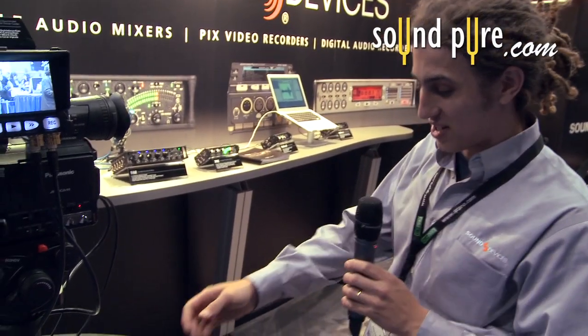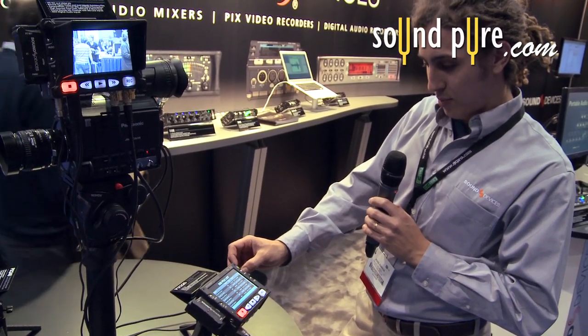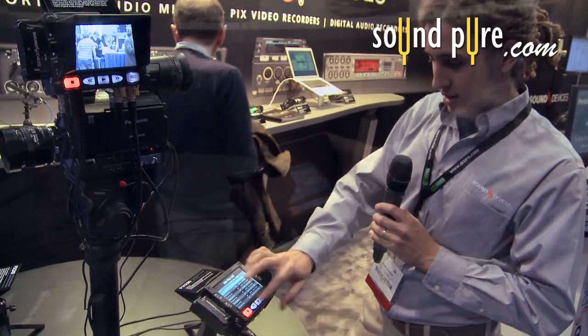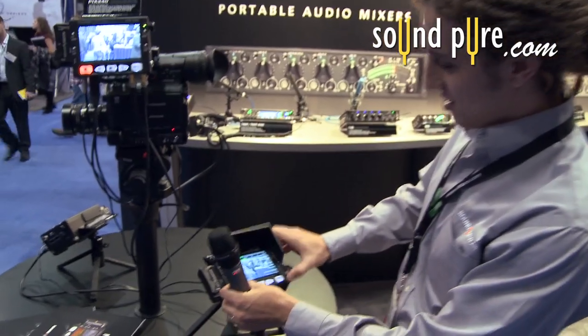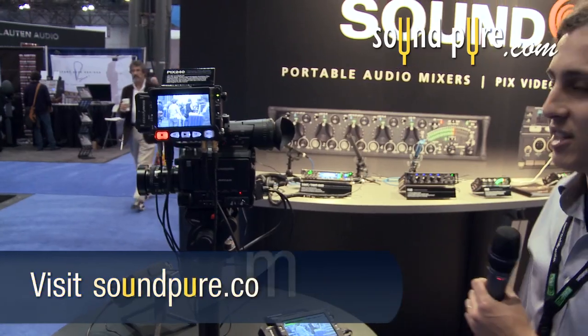By pressing the file button here you can scroll through all your previous takes. This is the PIX hood — it snaps on here for outdoor shooting.